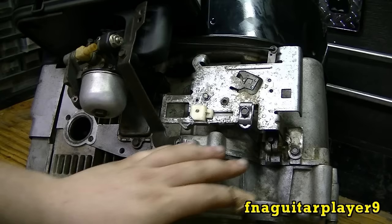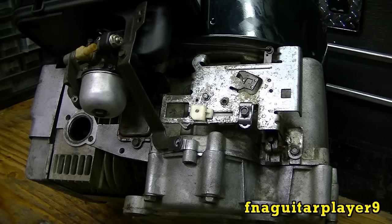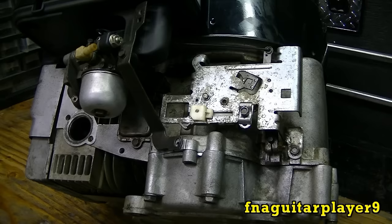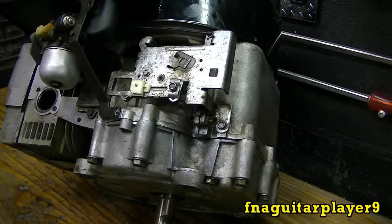Hey guys, today I'm going to do a video showing how to adjust the mechanical governor on small engines. I'm not talking about air vane governors on like a push-mower engine, but I'm talking about this type here. It's got an actual mechanical governor with a rod that goes in and works off the oil slinger, which has counterweights on it to work the governor arm.